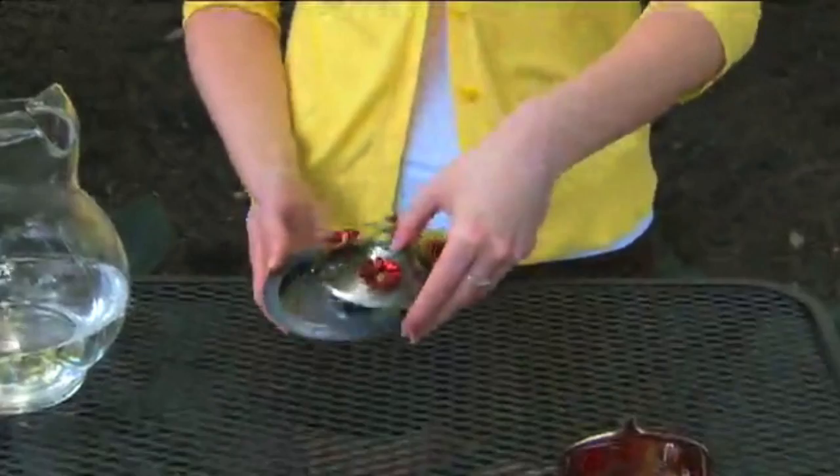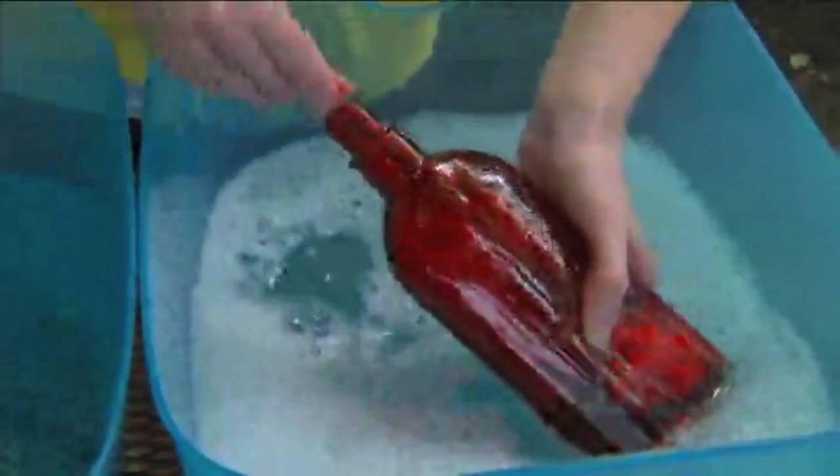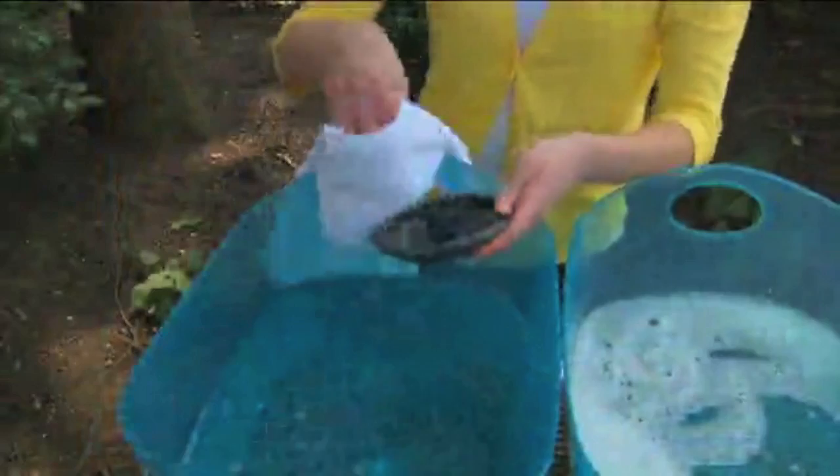Lift off the metal collar with the flower ports. Wash all parts with warm soapy water. Use a bottle brush to clean the bottle. Be sure to rinse completely and dry thoroughly.